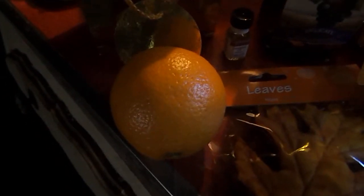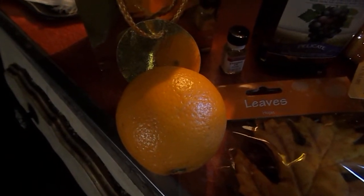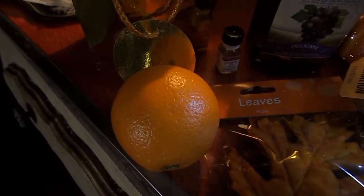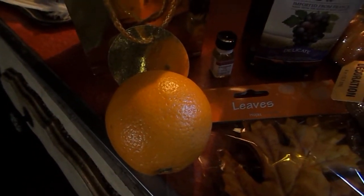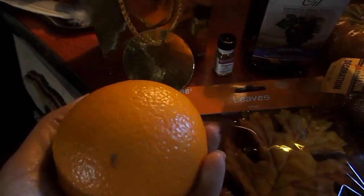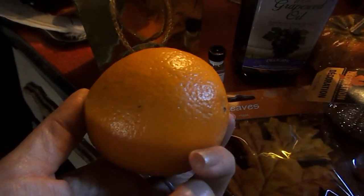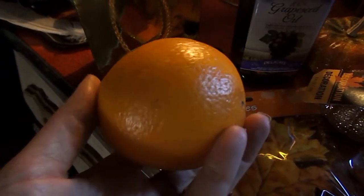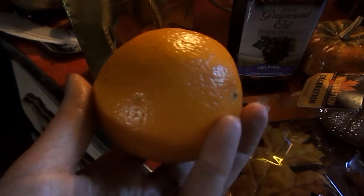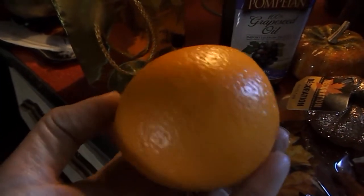And here's an orange — you're probably wondering why the orange! Once again, if you watch the upcoming DIY project video on my channel, you will see why we needed an orange. What we created with these oranges would be perfect for a fall or Mabon altar space, so stay tuned. Seriously, you're going to enjoy it.